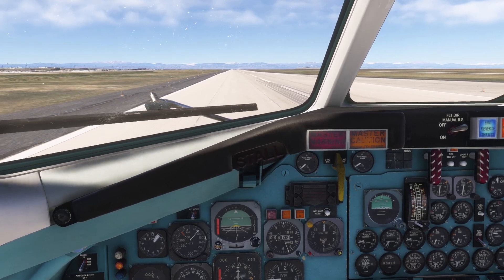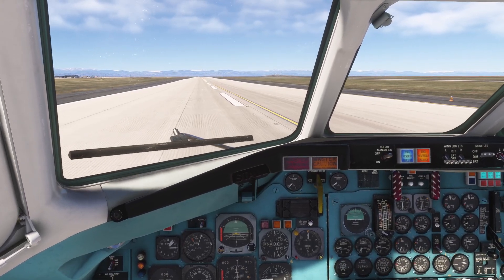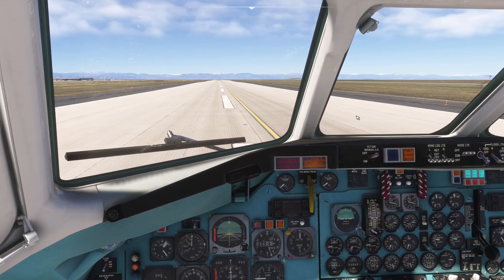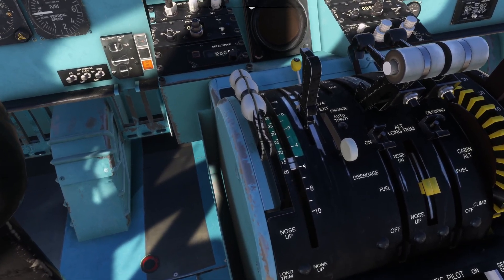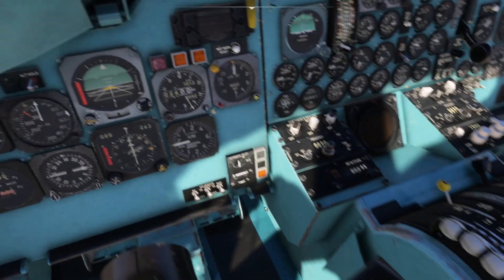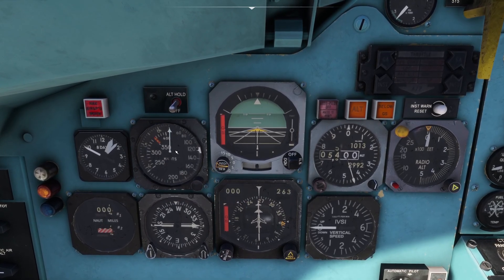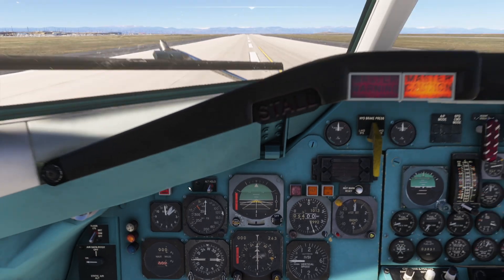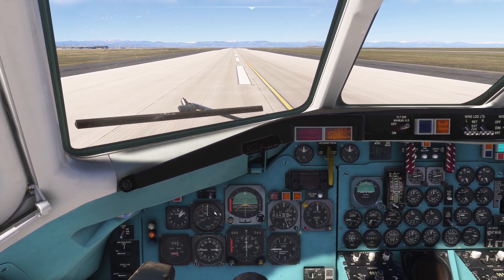And again it's about 80 knots before the nose begins to sink on landing. The final trim setting was just outside the green band but not too far. Both tests yielded a fairly consistent result: the nose of the aircraft began to sink onto the runway surface around 80 to 90 knots indicated of its own accord, and it was consistent across both aircraft configurations.